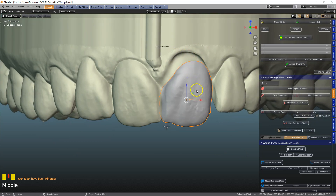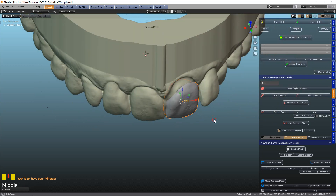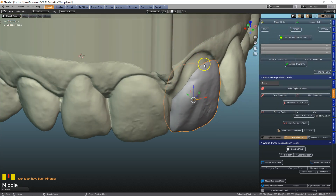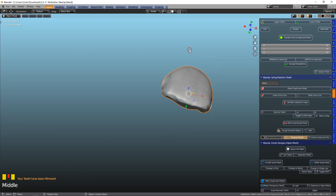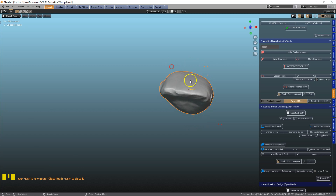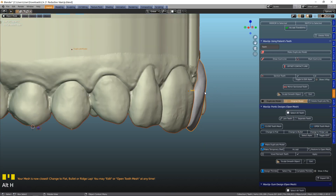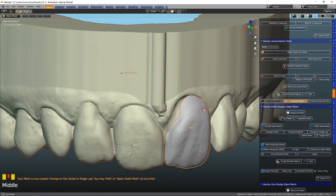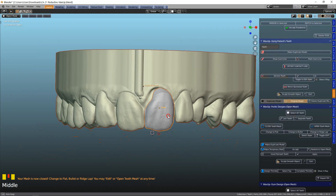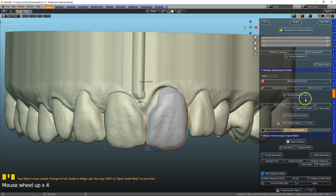Of course we have to deal with the big gap — this is not too hard to deal with. I'm going to move it a little bit. In the Pontix menu we can change this. The extrusion is a bit short, so we're going to open up the tooth mesh and change that to a bullet shape. Then toggle the edit and use the G key to extrude it upwards to make a bit of a root.